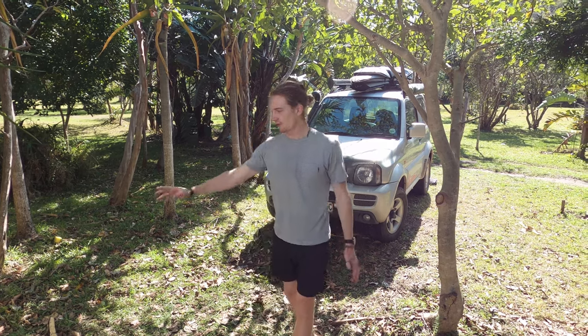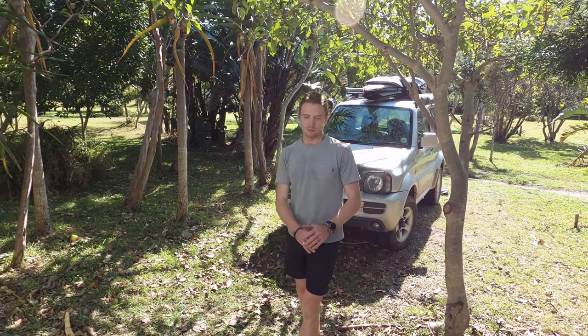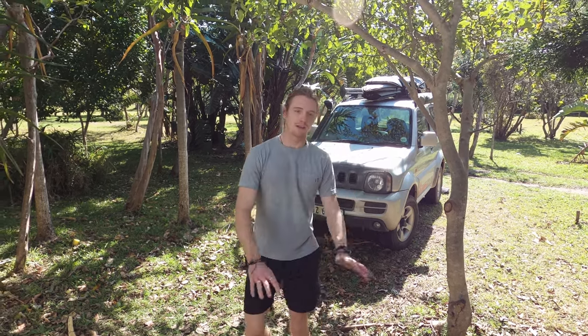Welcome back to part two of our caravan build. We're going to be basing the caravan for the next two weeks and doing some renovations. We're going to start with clearing out this grass area here and putting some green mats down so we can make a nice sitting area.